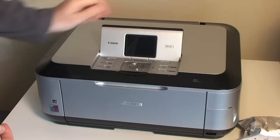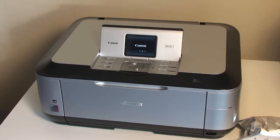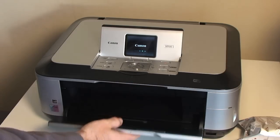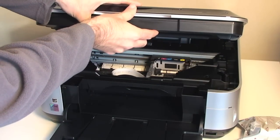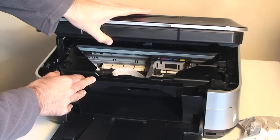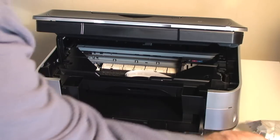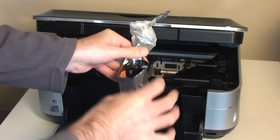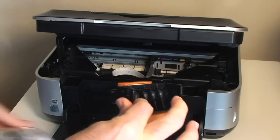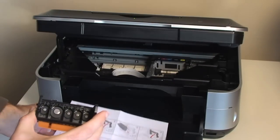I'm told to switch the printer on first, so I've pulled up this front display and the on/off button is situated here. Then according to the printhead instructions, I have to lower this front paper feed, pop that screen down, and then lift up the whole front of the printer. This carrier here for the printhead is meant to situate itself in the middle of the printer, so whilst it's doing that, I'm going to open this package containing the printhead.